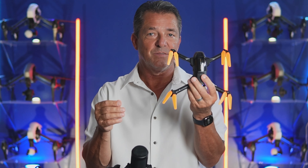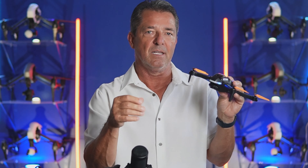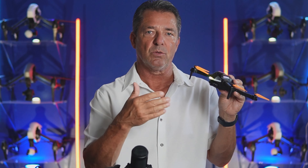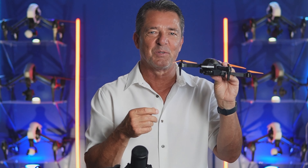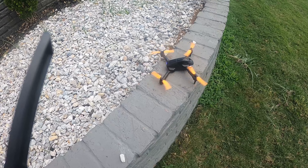Let's go put her up in the air and I'll show you how she flies. She flies really good, it's got a lot of power to it. I'll show you how cool the lights are, and then I'll sit down and show you how to get the remote bound to the drone, how to get the gyro set, and how to get the camera working through the app. Then we'll come back for our final review. Man, those are so cool - let's go put her up in the air.